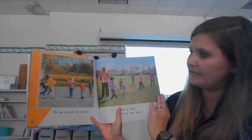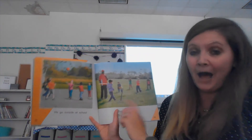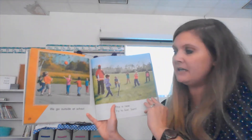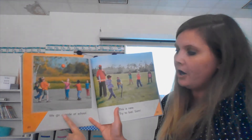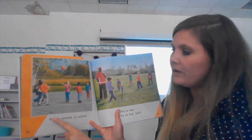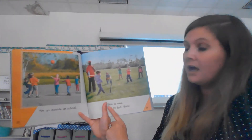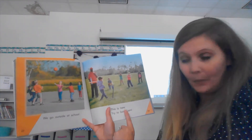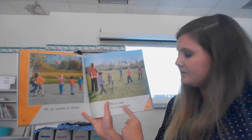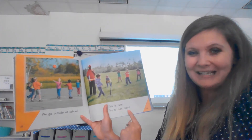I see children playing, and they're outdoors — all the other pictures they were inside. Let's read it: 'We go outside at school.' This is new. Try to bat, Sam.